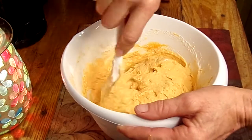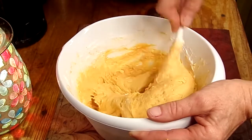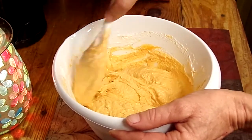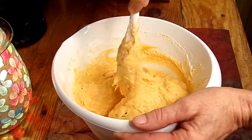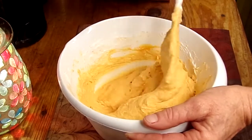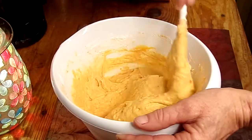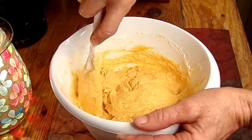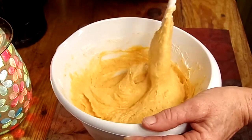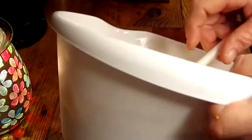And there you have it. A couple more stirs and I'll transfer this over. You want to keep this cold — refrigerate it for about 30 minutes before you're going to serve it, just to let it set up a little bit more and let all those flavors combine. That's pretty good mixing. So I'm going to transfer this over into the bowl I'm going to be serving it in.